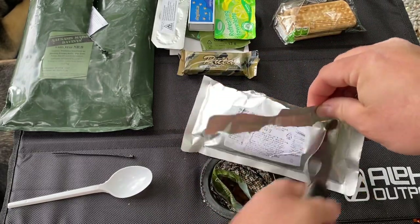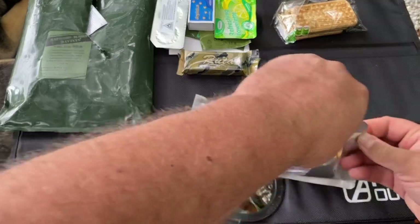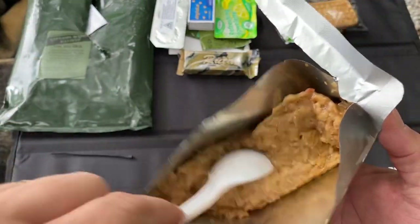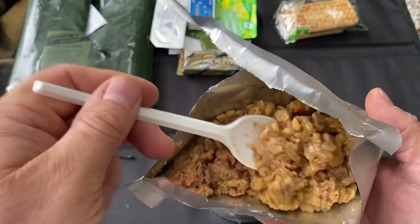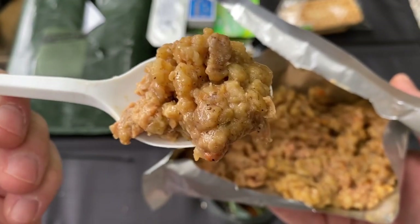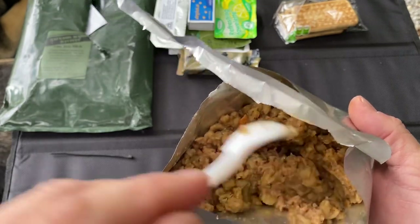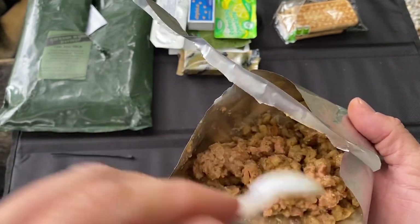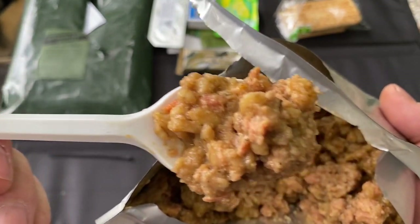It just makes it easier because I don't have one of those fancy trays. There it is — there's the main. I can smell it from here; it smells really good. Pork and barley — looks like you've got some vegetables in there, some seasonings. Smells really good. Let's take a little taste. That's very good — it's almost like pork and rice, but the barley has a really good texture to it. Got some really good flavor and some spice in there, not a whole lot, but very good.